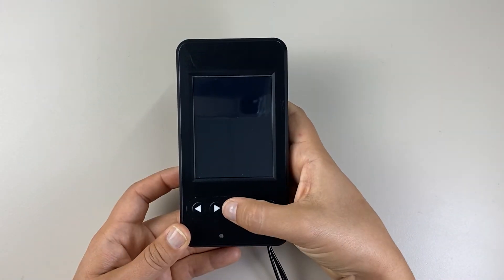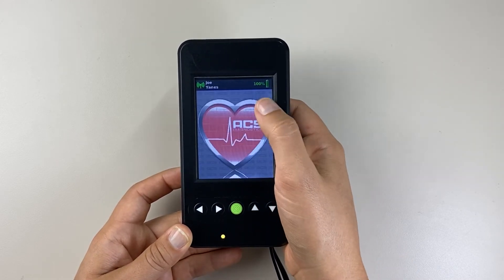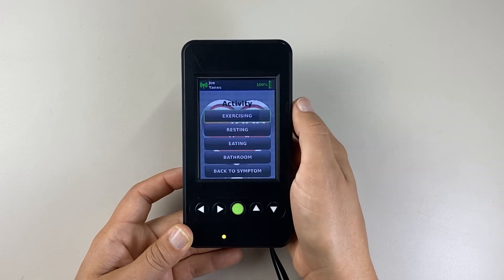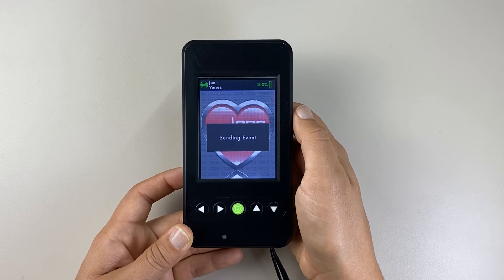To record an event or pause the recording, press the green button. Describe the event by selecting 'Describe Event,' then choose the nature of your event and activity. Select 'Save' to send the event to the lab.